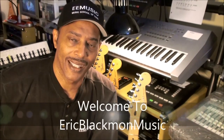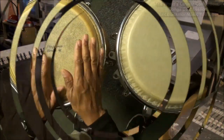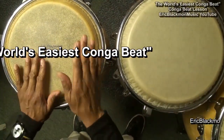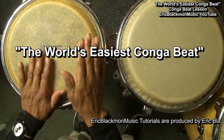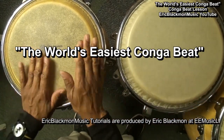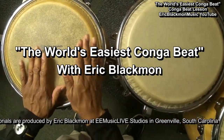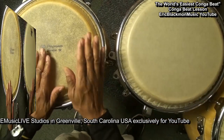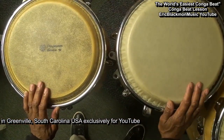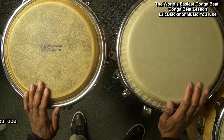Welcome to Eric Blackmon Music. Hi, and welcome to my tutorial. In this lesson, I'm going to show you the easiest conga beat ever.